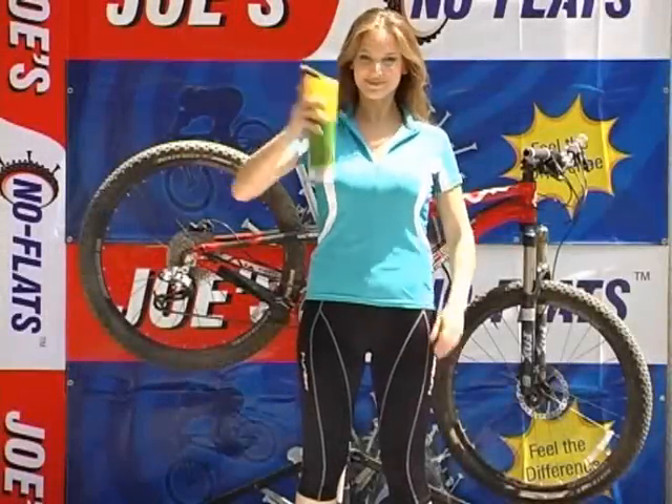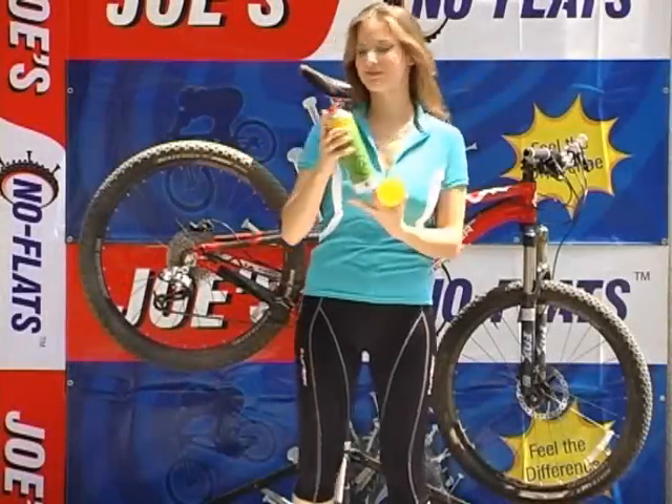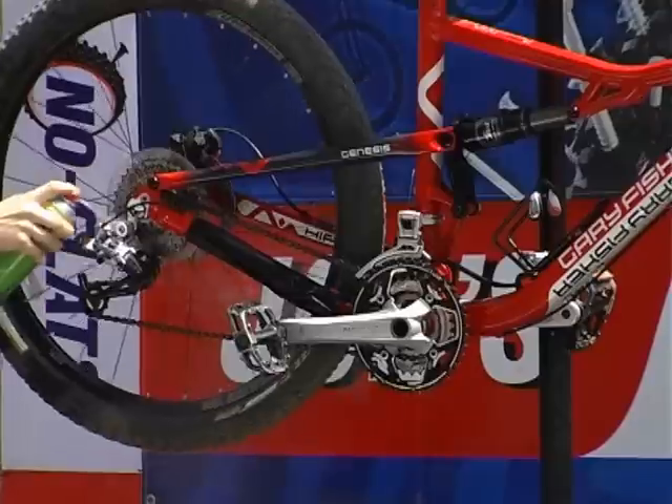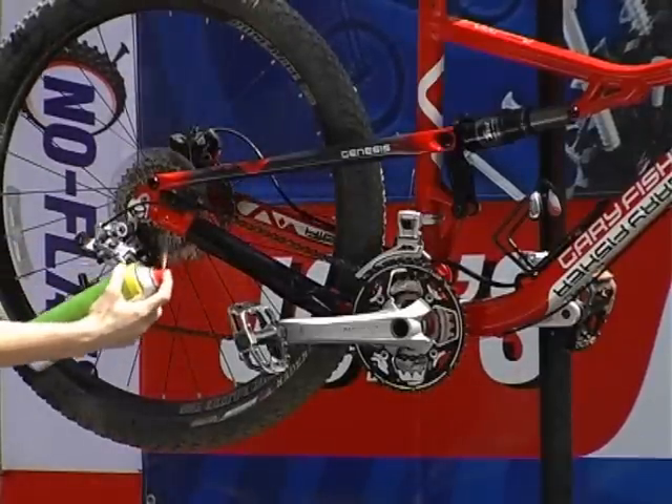Joe's Bicycle Bio-Degreaser is so easy to use. Shake well. Spray Joe's Bicycle Bio-Degreaser until the surface is completely wet.